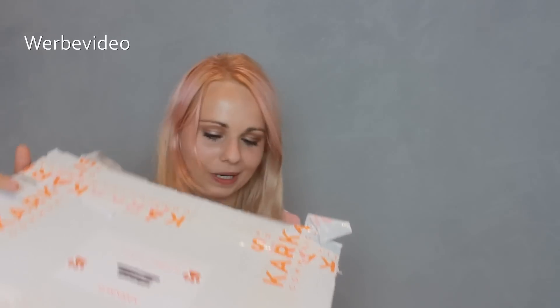Was auch sehr besonders bei der Furbo Dog Kamera ist: Ihr könnt einfach mit eurem Hund über die Kamera sprechen. In der App gibt es eine Funktion, wo eure Stimme dann zu Hause übertragen wird. Und was auch noch eine große Besonderheit ist: Ihr könnt mit der Kamera Leckerlis schmeißen, wenn euer Hund allein daheim ist – zum Beispiel auch als Belohnung. Ich finde das sehr interessant und packe das Teil jetzt mit euch aus.